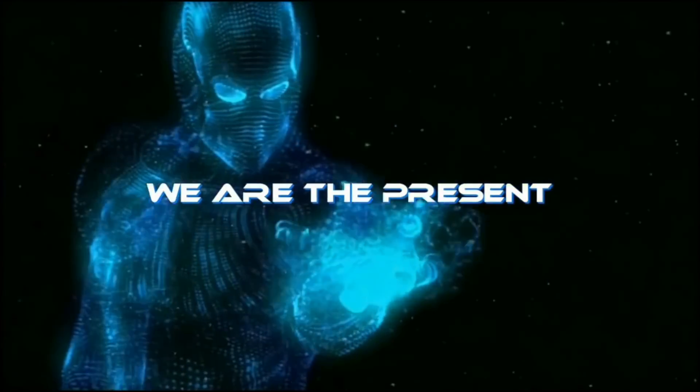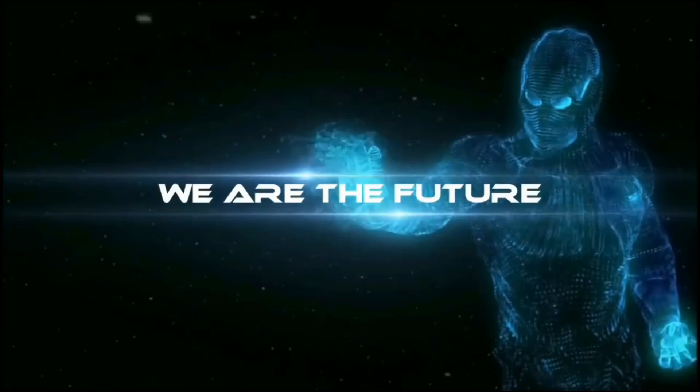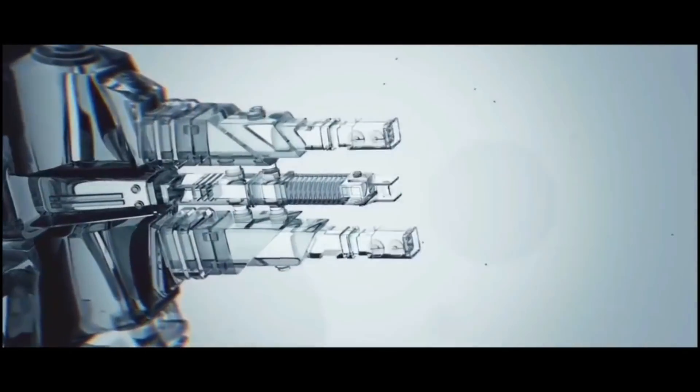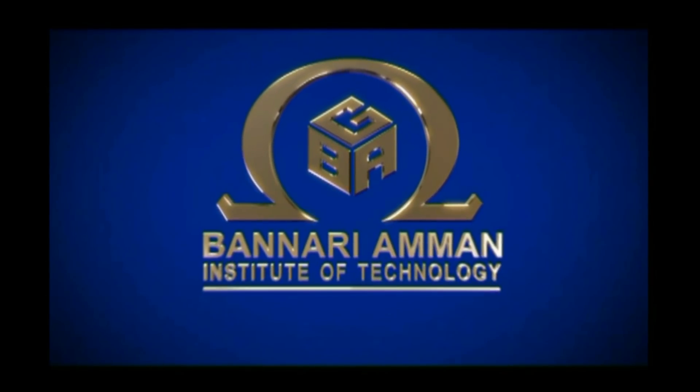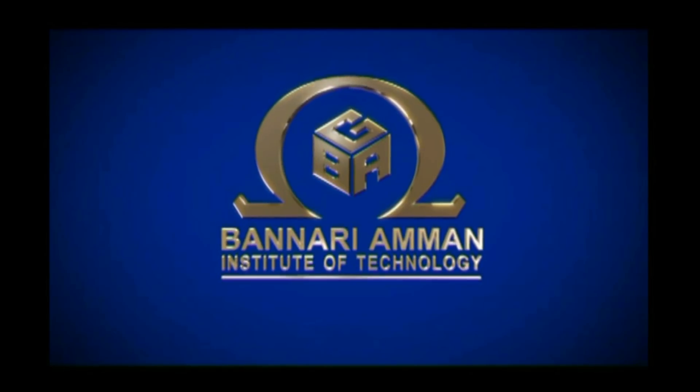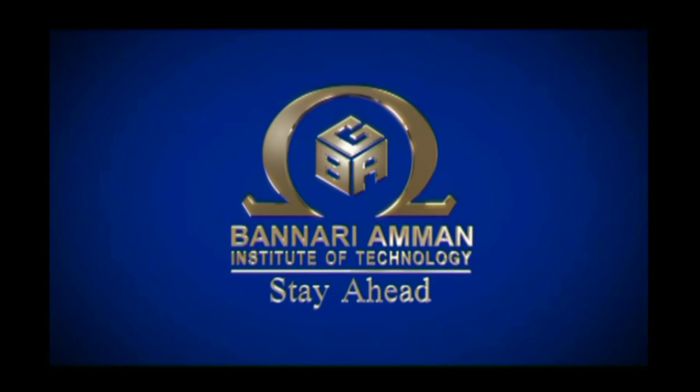This video is brought to you by Banari Amman Institute of Technology, where the students are shown the way to stay ahead.